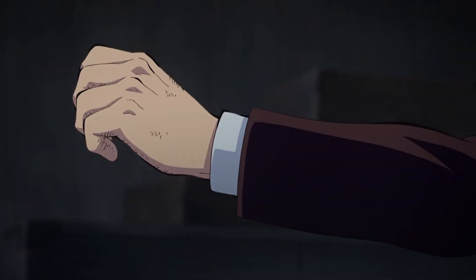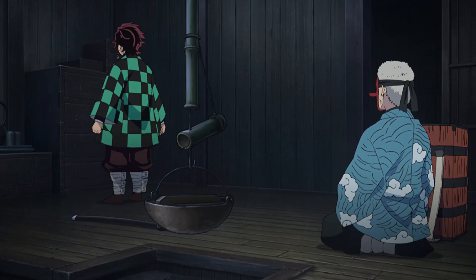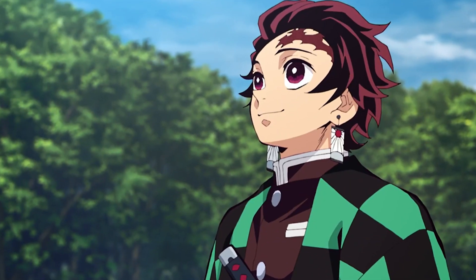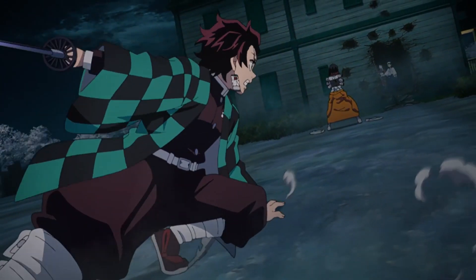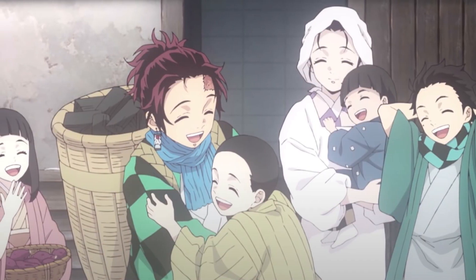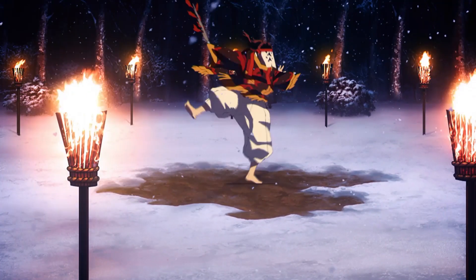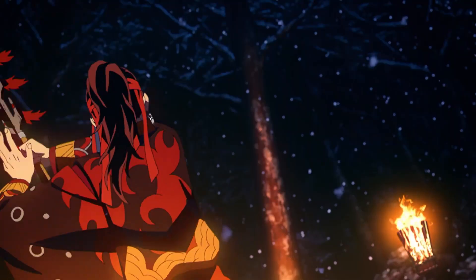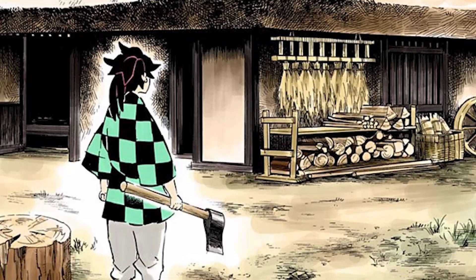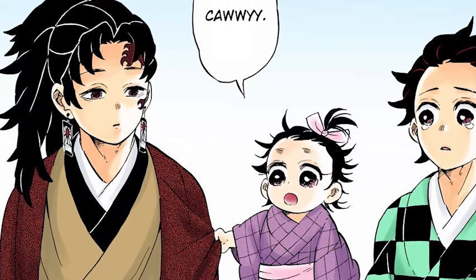The thing that stands out most about Tanjiro's uniform is probably the green and black checkered pattern on his short coat, called a haori. The checkered pattern, called an Ichimatsu pattern, represents prosperity because the same pattern continues uninterrupted. Tanjiro's earrings and the Hinokami Kagura dance were both passed down in his family. But Sumiyoshi Kamado, who was Tanjiro's ancestor, also wore the Ichimatsu pattern 500 years before Tanjiro was born.